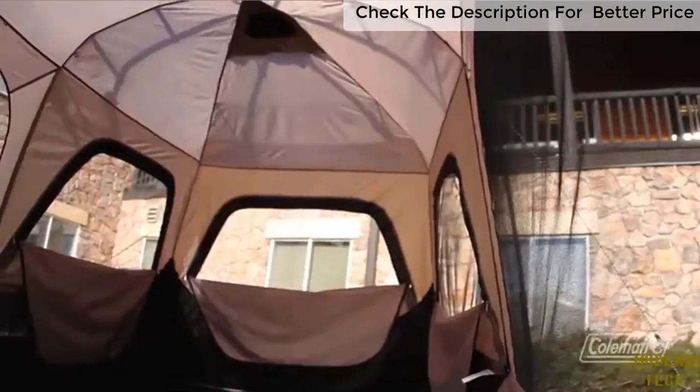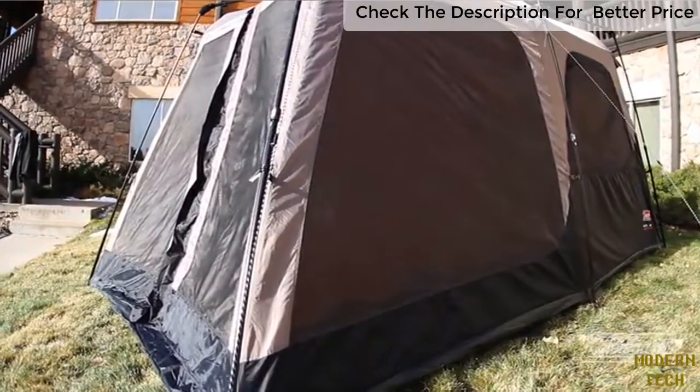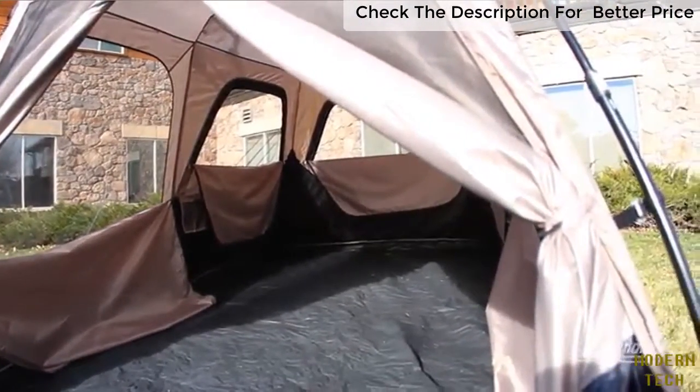Inside, large windows are open for incredible ventilation. This spacious tent also has a six-foot, four-inch center height, so most adults are even able to stand and move around. On the floor, there's enough room for two queen air beds or eight people.